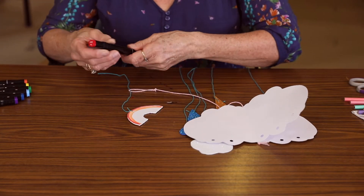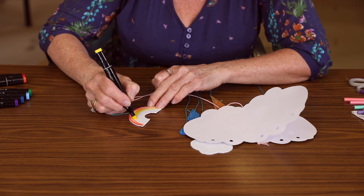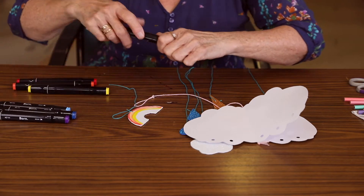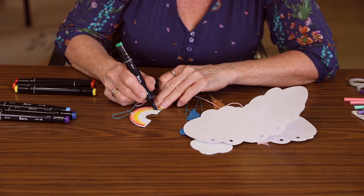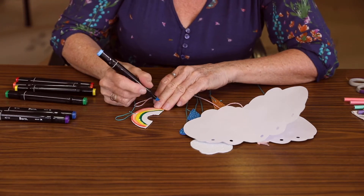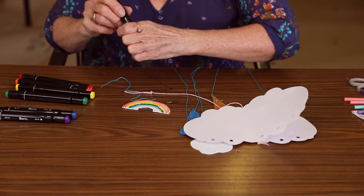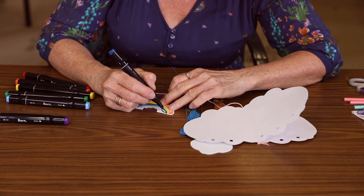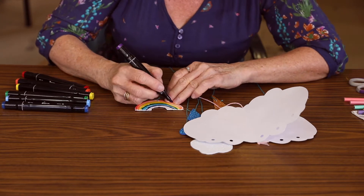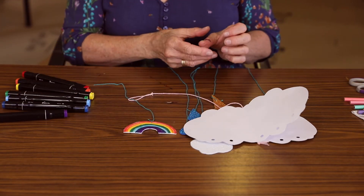With the rainbow, you just get your felt markers and pop your colours on your rainbow like this. Just go around — all the colours of the rainbow here. There's a green one, blue, and violet. Purple at the end. You can do both sides if you like — I've done that side as well.